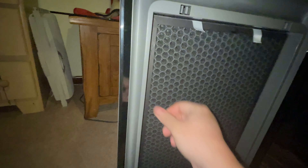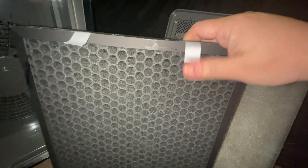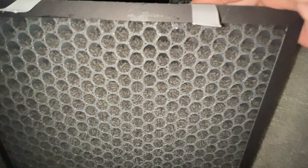It is a HEPA filter — it comes from Bissell, so I've already looked it up. And then further inside, this last filter here — I don't know if you can see this, but this is an activated charcoal filter and it has tons of little charcoal pellets in each one of those honeycombs.